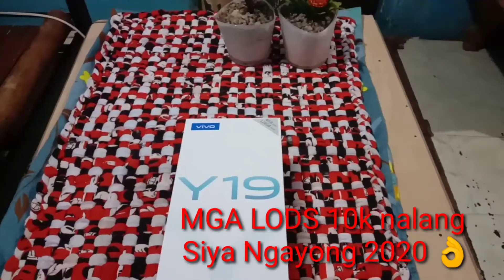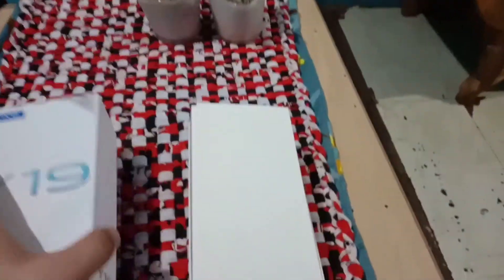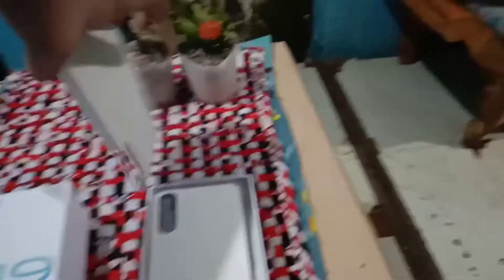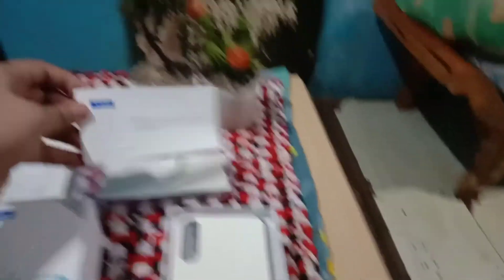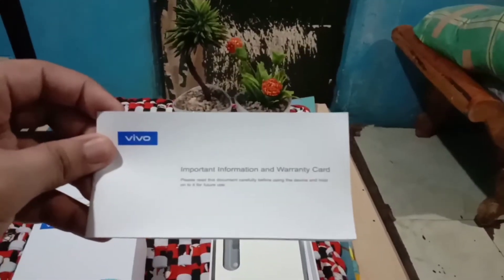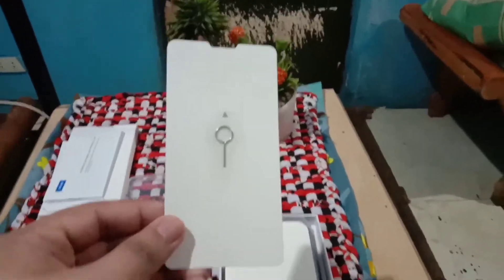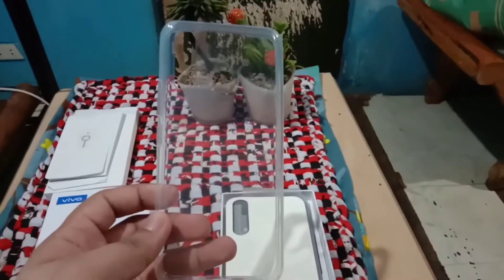Ito yung box ni Vivo Y19. Open na natin siya. Ito yung guidelines, warranty card, pin — ito yung pang-open ng SIM card. Free jelly case.